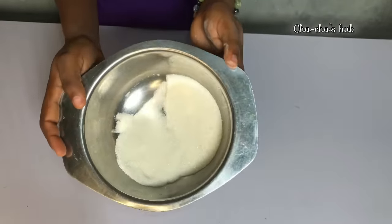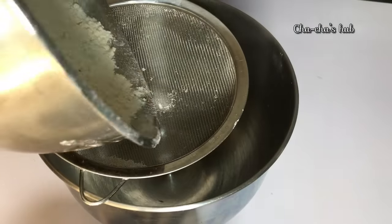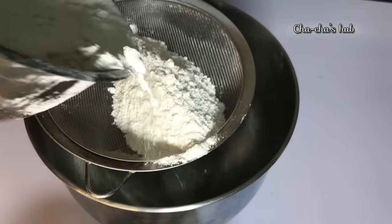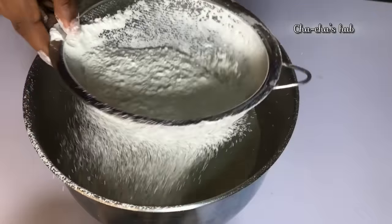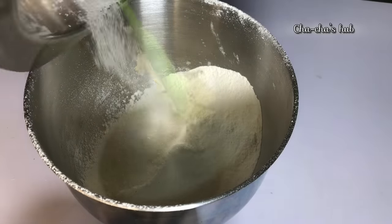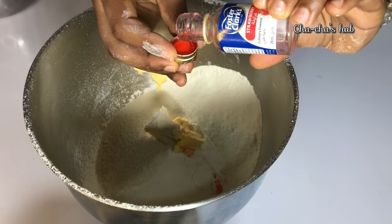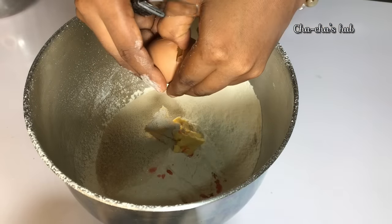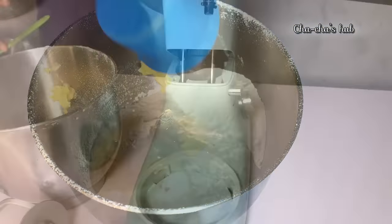For this donut you're going to need your flour, your butter, your yeast, your egg, sugar, and your flavor. For the ingredients, I'm going to be dropping all measurements in the description box down below, so do check it out. The first thing you will do is sieve in your flour into a bowl, then go ahead to add your sugar, your butter, then measure in your yeast and your flavor.